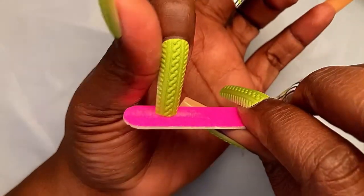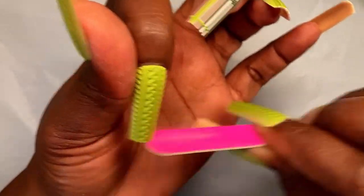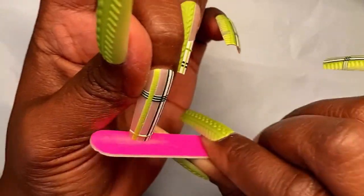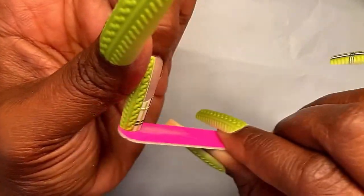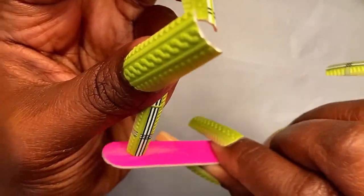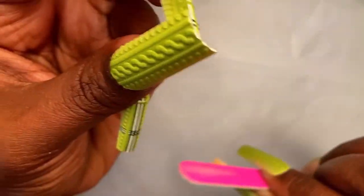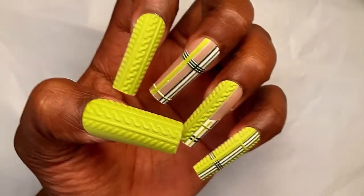I went ahead and put the nails on my left hand as well. Now I just took the nail file that came with the nails and I'm straightening out my tips, because these nails had that extra little piece that's always on the tip of some press-on nails. I just filed that little extra piece off and I'm straightening out my tips to make sure they're nice and crisp.